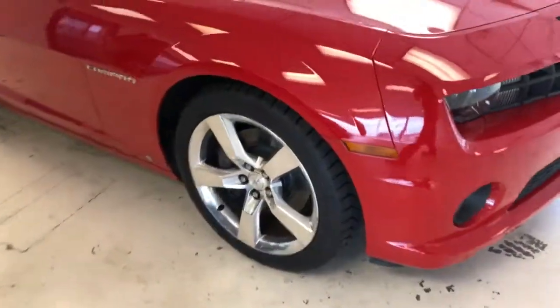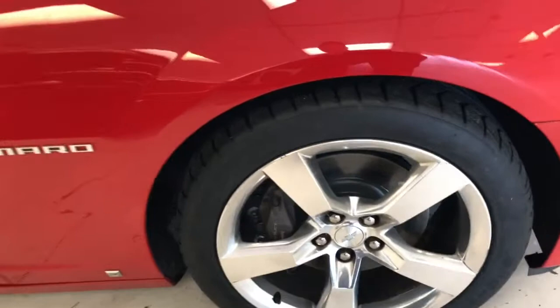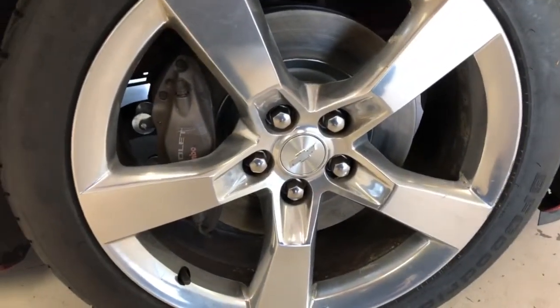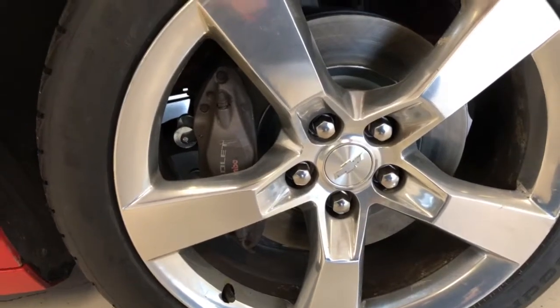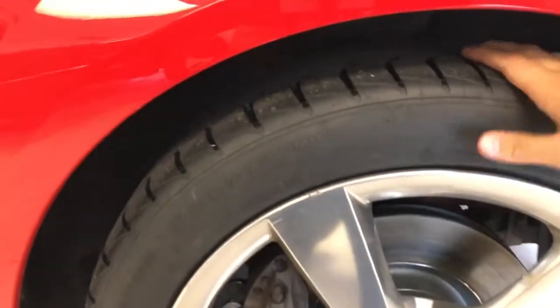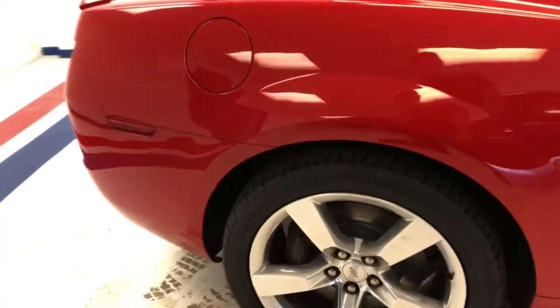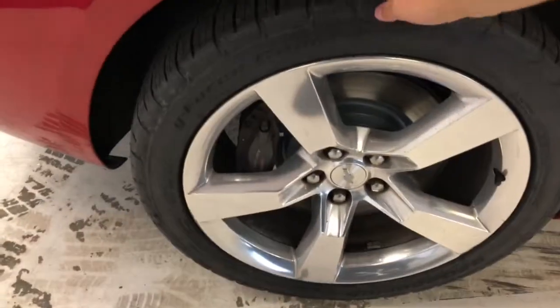Coming around, you'll see a very good-looking, pretty simple but stylish alloy rim. It is a 20-inch alloy rim. These are mounted up with brand new BF Goodrich G-Force tires — they were put on in our shop. Got your Camaro badging there in chrome. Rear 20-inch rim again, also mounted up with brand new BF Goodrich tires.